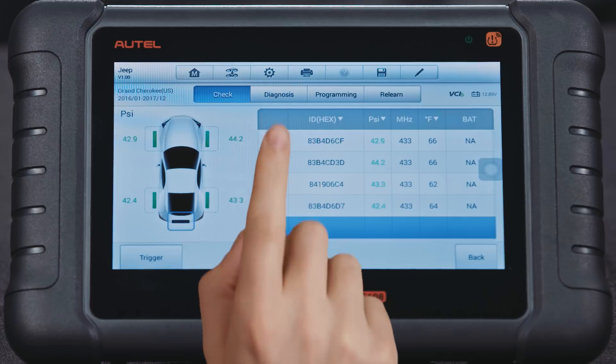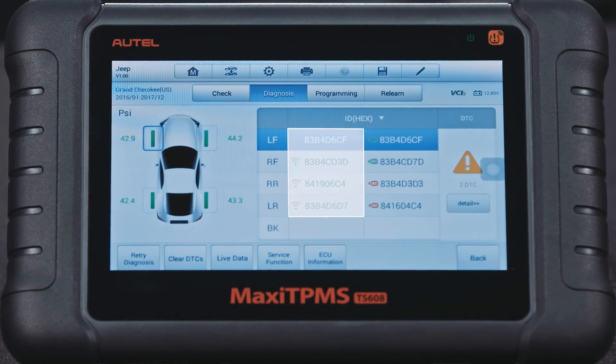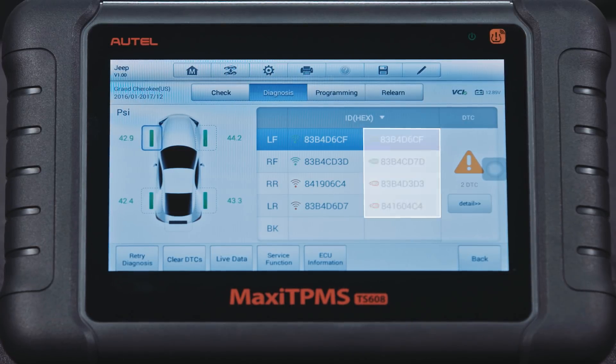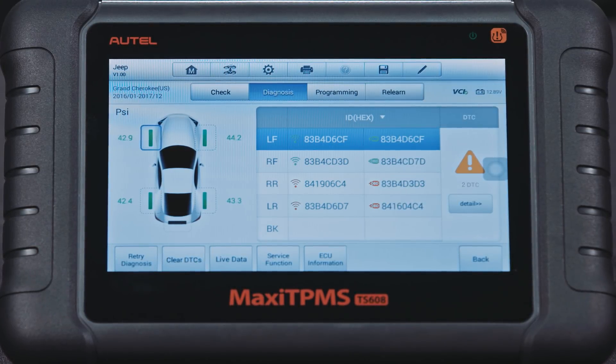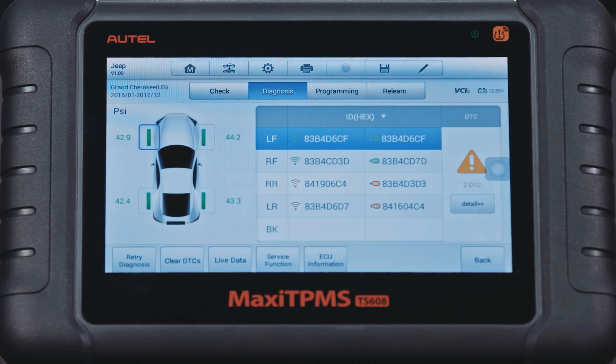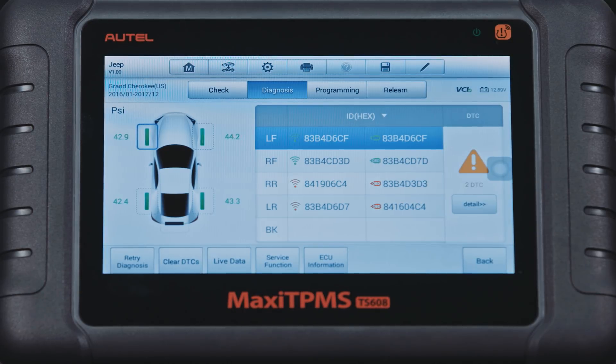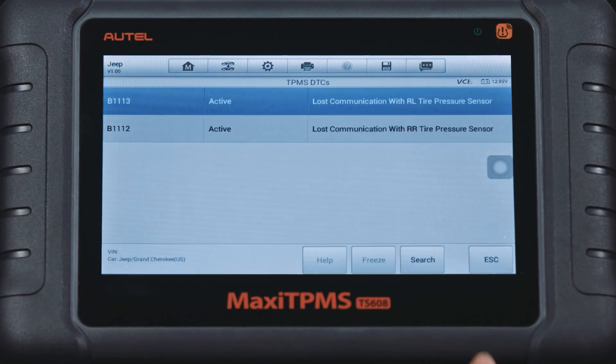Press the TPMS Diagnose tab to display the status screen. The left column lists the triggered sensor IDs, and the right column lists the sensor IDs registered to the ECU. At a glance, we can check if the sensor IDs match and if any codes are present. Here we can also display the code definition and erase the code.